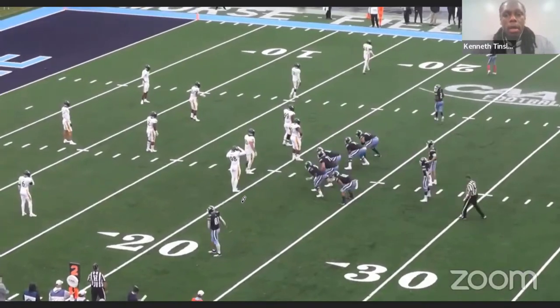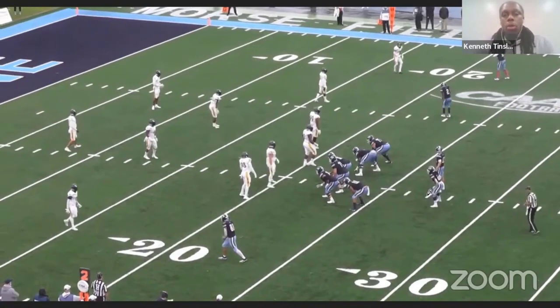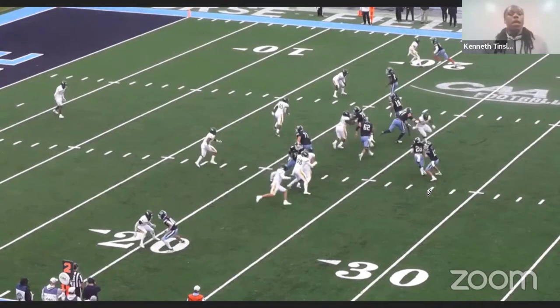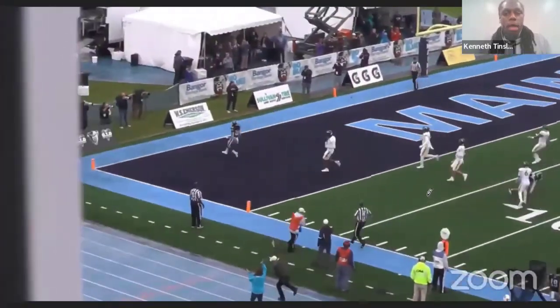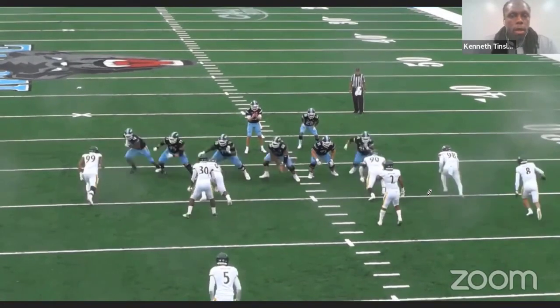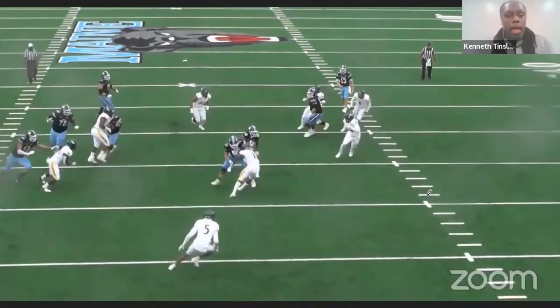Same thing — gun outside zone and mid zone. He presses it and immediately sees everything get washed across his face. He knows he's going to cut vertical right now — there's no way to keep stretching it. First cut, second cut, get vertical, and go score. From the tight angle: he goes, sees everything get kicked out, decides he's going up right now. First cut, second cut comes right there, and go score.